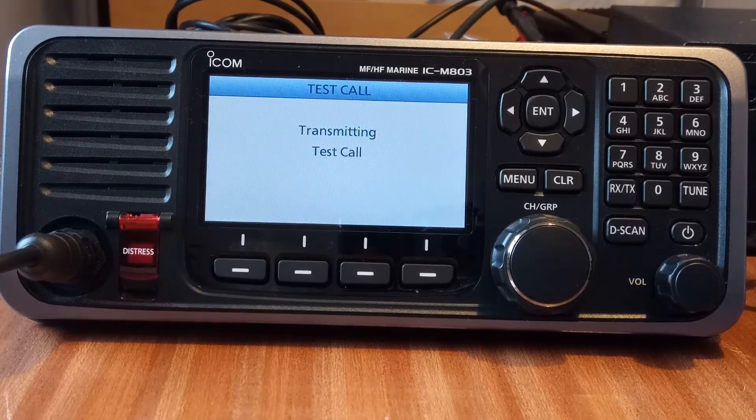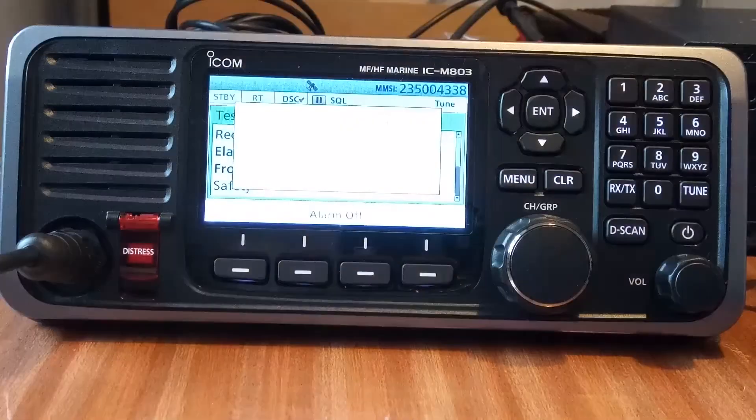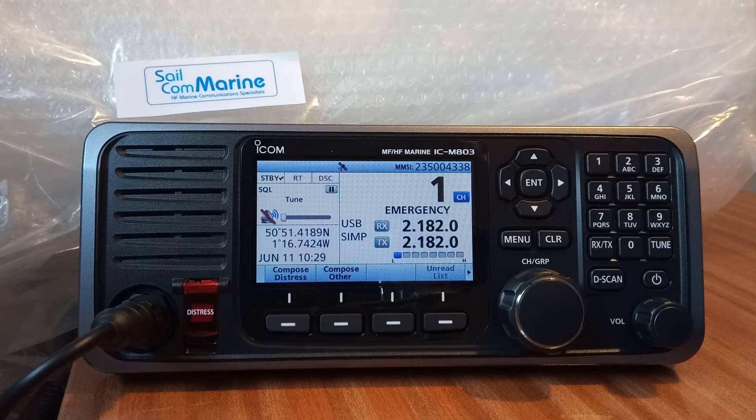It transmits the call and takes about 10 seconds. Once transmitted we wait for the acknowledgement. I suggest waiting about 60 seconds. There we are — we've now received the acknowledgement from Spain, and we didn't have to wait too long. Finally, all calls that have been received and transmitted are logged.